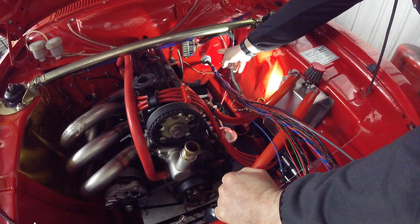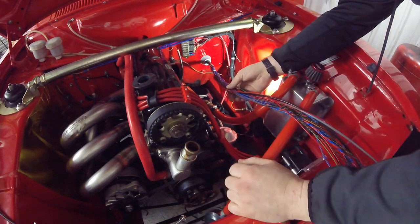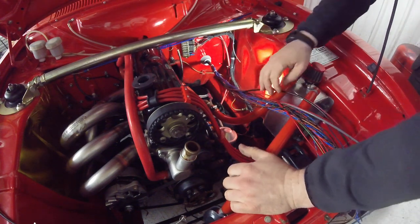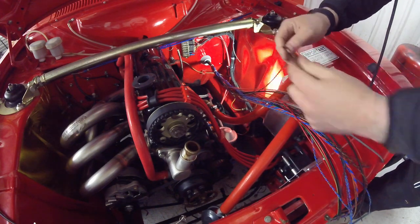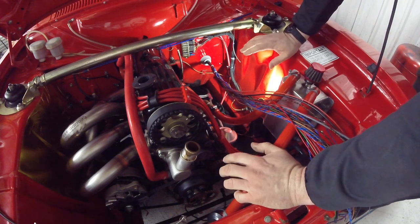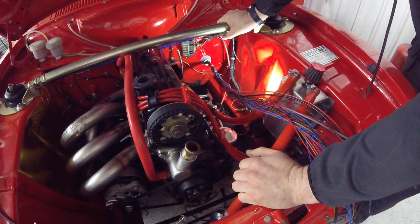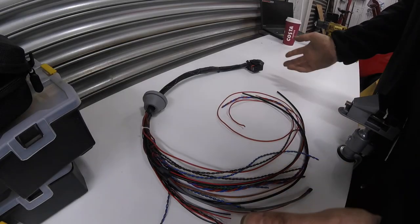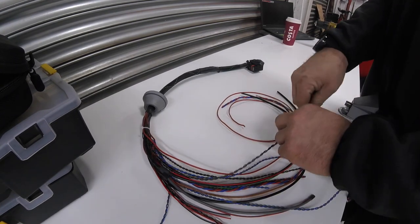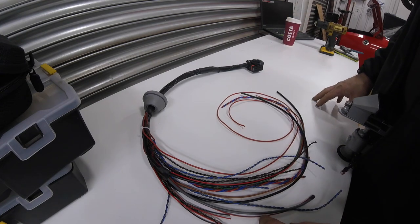I've popped the ECU back into the bracket with our freshly twisted-up loom. I'm going to refit the bodies, then pull each piece of wire back an inch or so at the end once positioned. Then we can remove it again and start to braid it properly ready for the finished article. Once removed from the car, all we've got to do is braid up these little bits, terminate them with connectors on the end, and hey presto - we have a nice car loom ready to rock.